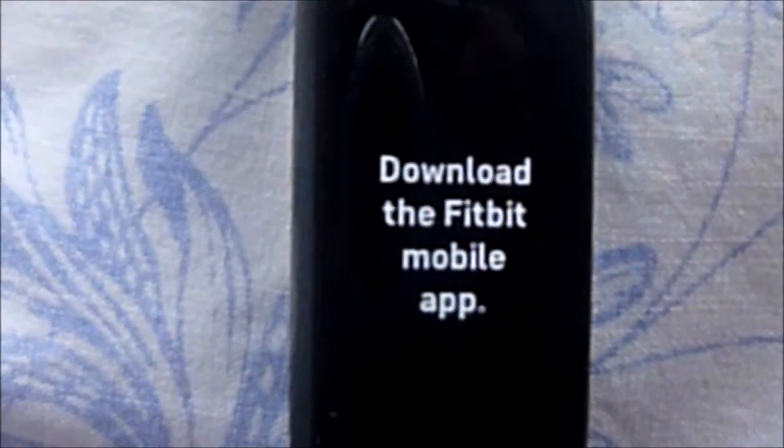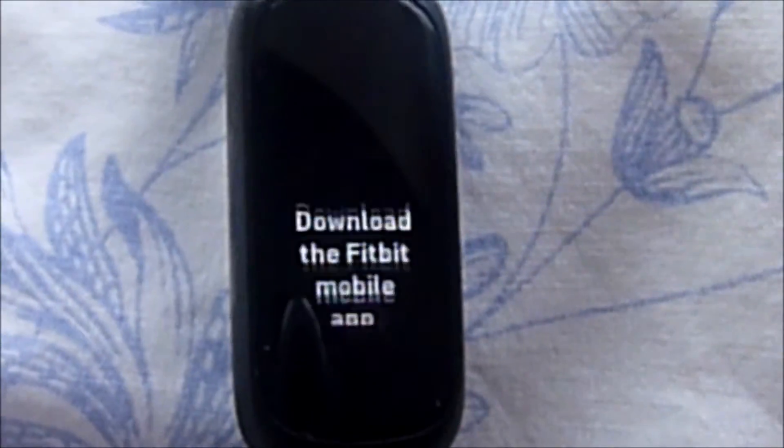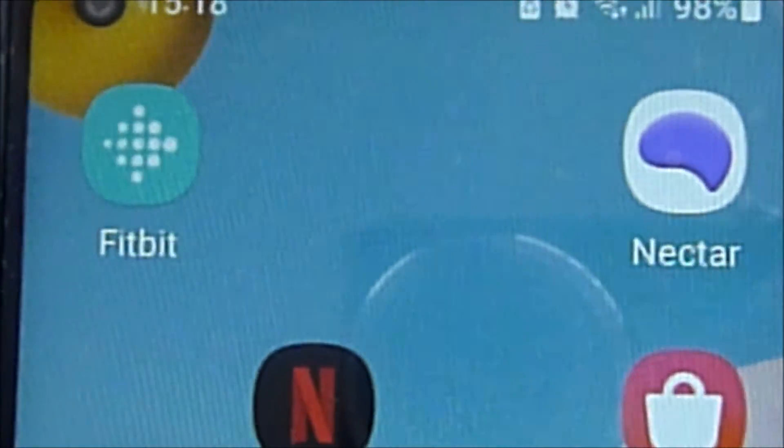After that, your device will start to reset back to factory settings. After a few seconds your device will bring up a screen telling you to download the app, which indicates that the factory reset is complete.